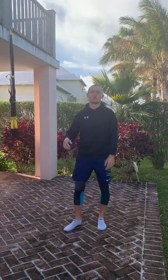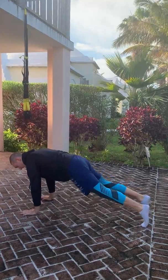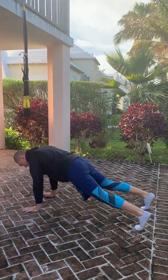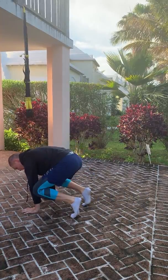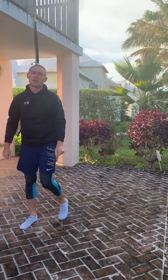The squat thrust is like a double leg mountain climber. The goal is to keep the shoulders over the hands and the hips about the same height as the shoulders. You don't need to come all the way in — just to the point that the knees are about in line with the hips.